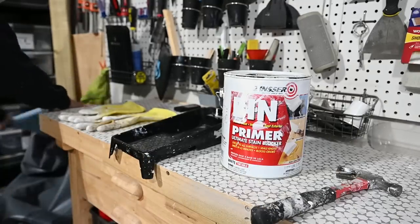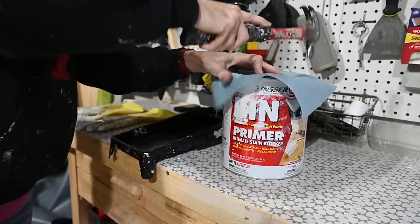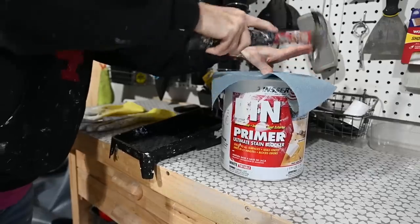And another thing — make sure you cover your lid with a paper towel or an old rag when you're putting the top on your can. I've made that mistake way too many times, as you can see by all the splatters on my workbench and on my wall.